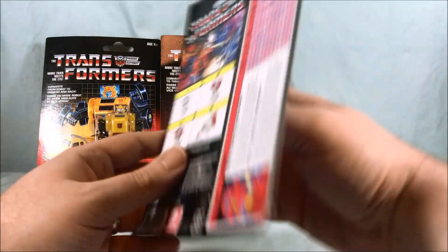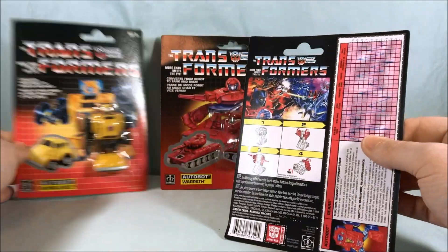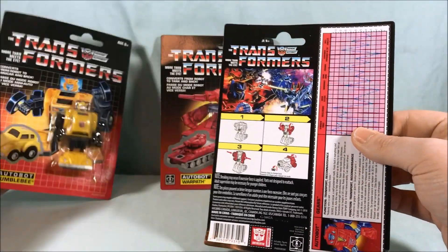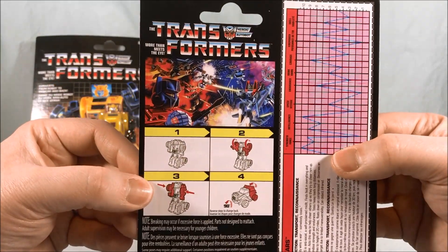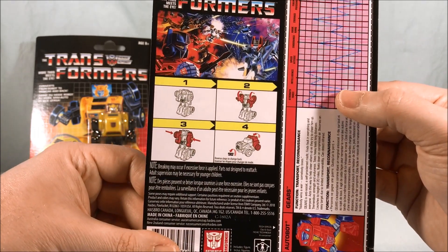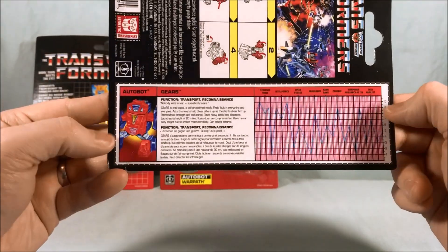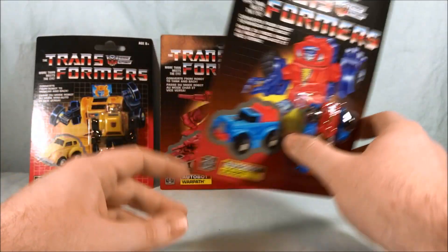And then we have Gears, and you can see Warpath has a different back scene because he came later. Bumblebee and Gears both have the original scene because that was the first one, and Warpath's is kind of a wave two or later release scene on the back. Very cool — love the tech specs. Absolutely love picking these up.